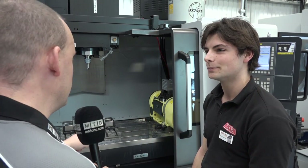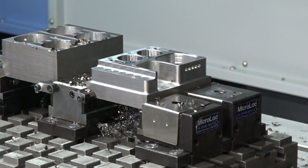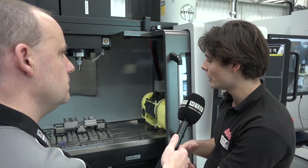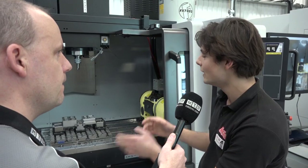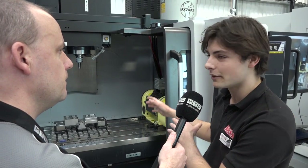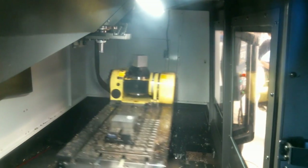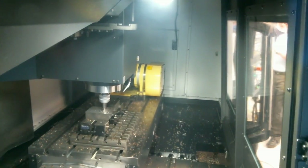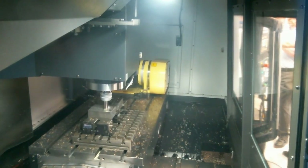Part number two is a standard part where we have a few boring operations, some drilling, more reaming, thread milling, high feed cutting, and some trochoidal milling. This is just a huge range of steel cutting processes that we are trying to show Niken tooling with.